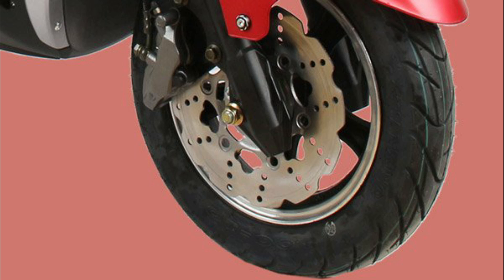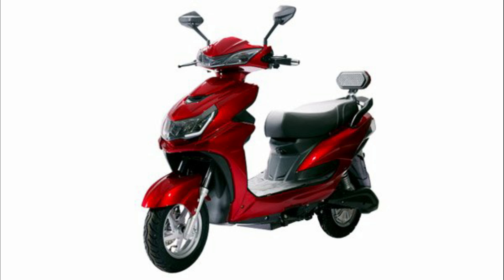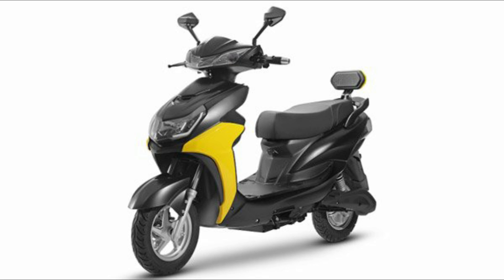There is a 60-volt hub motor in the scooter. It is waterproof, and it also comes with an anti-theft alarm.